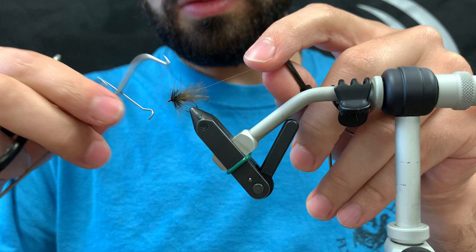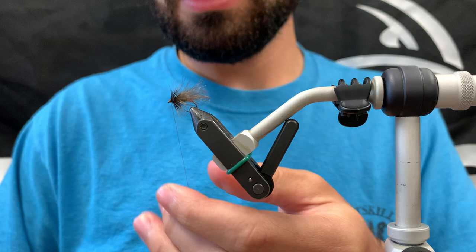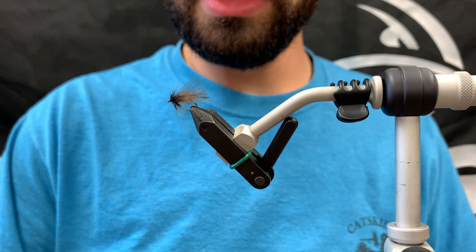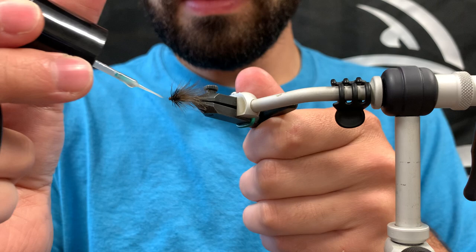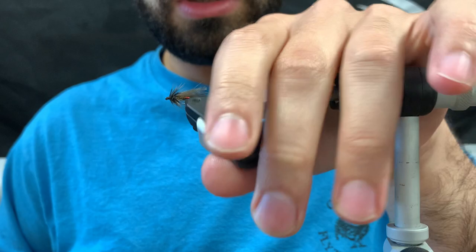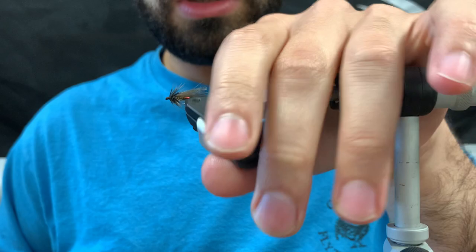Whip finish — three or four turns is fine. That's pretty much it. Add some UV resin to the thread head just to seal things up. Make sure it's good and soaked in; be careful not to get any on the hackle. Hit it with your light, and that's it — that's Lubos's Red Butt Caddis, new this year.